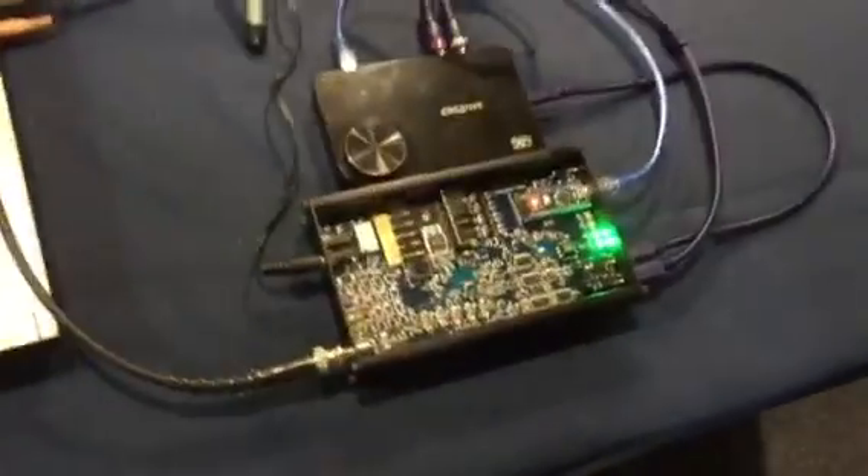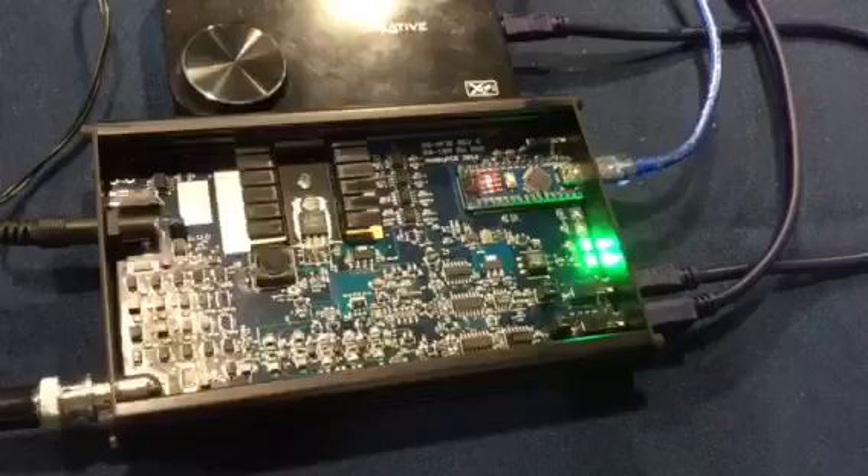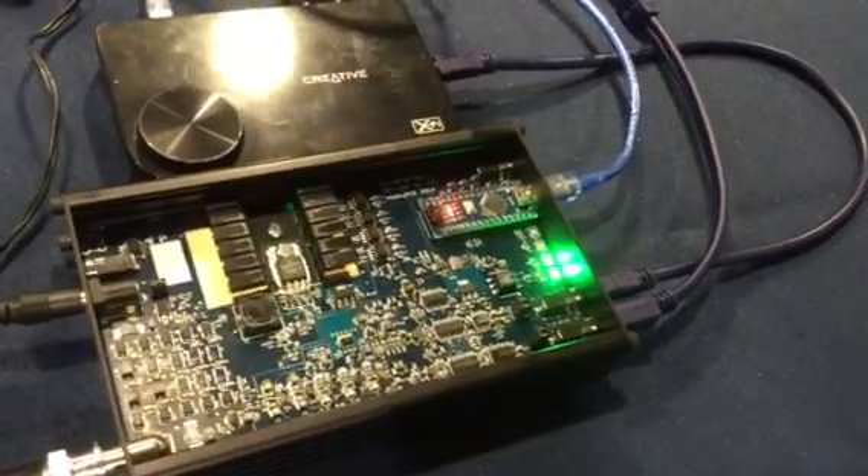Hi, I'm Jim Veach from Hobby PCB here at Dayton 2016. I'm going to introduce our new HF SDR radio, the RS-HFIQ. The radio covers 80 to 10 meters. The transmitter makes about 5 watts output, and interfaces seamlessly with our HF amplifier to make 50 watts.